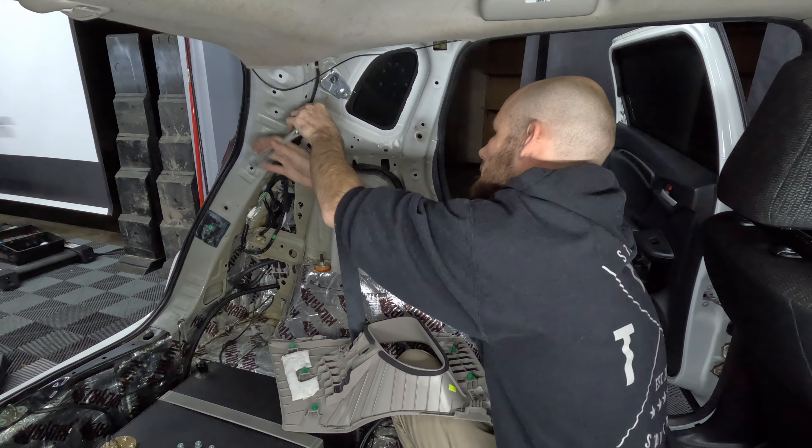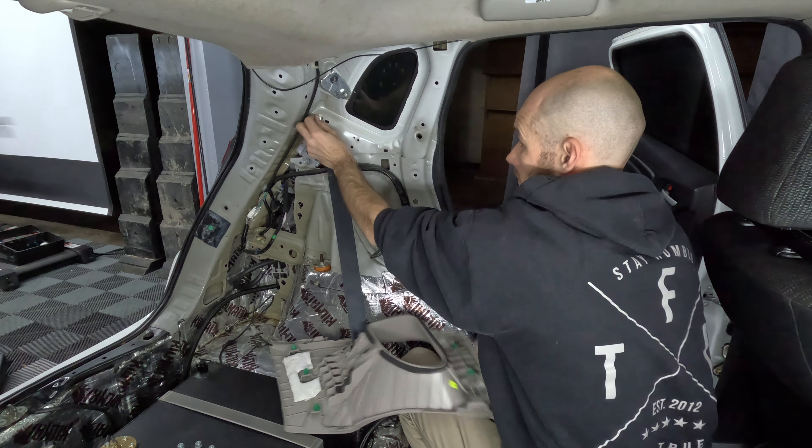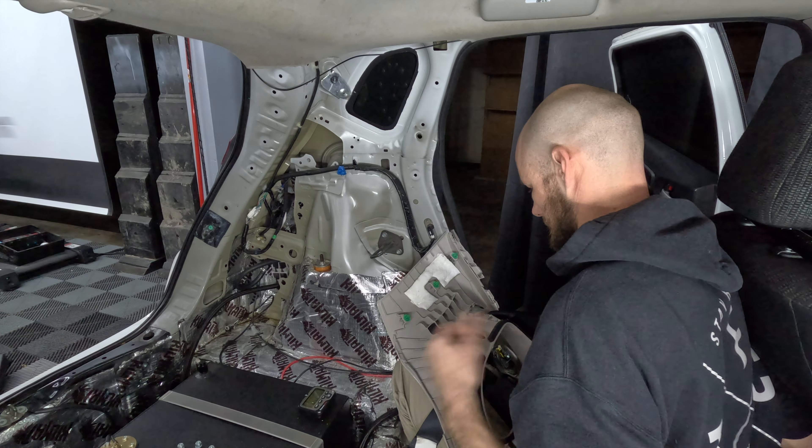To remove the rest of the rear seat belt, you're going to need to remove a 10mm and 14mm bolt. You'll notice that the seat belt hub is in a slightly different position than the passenger side.